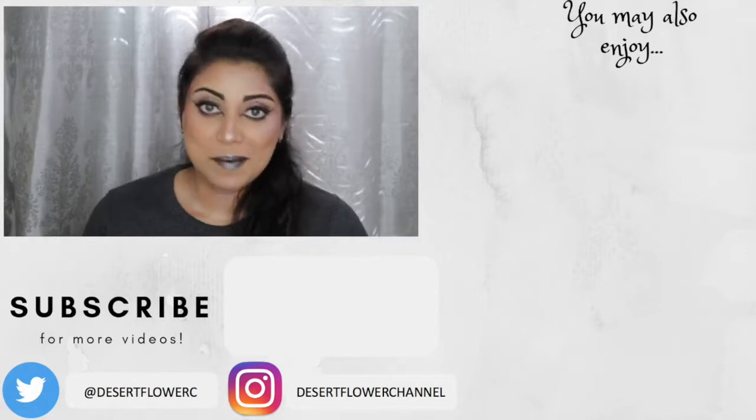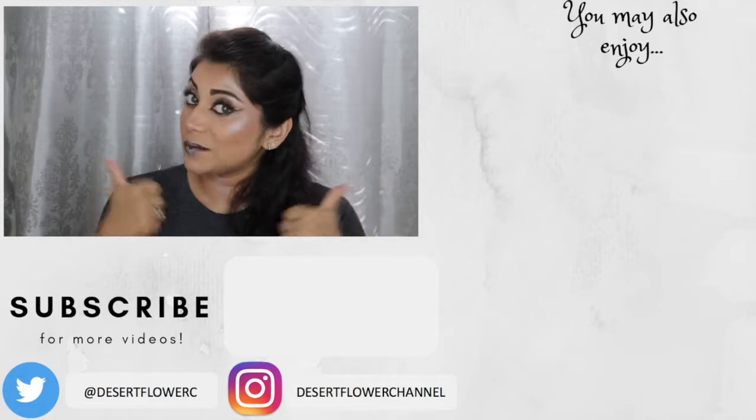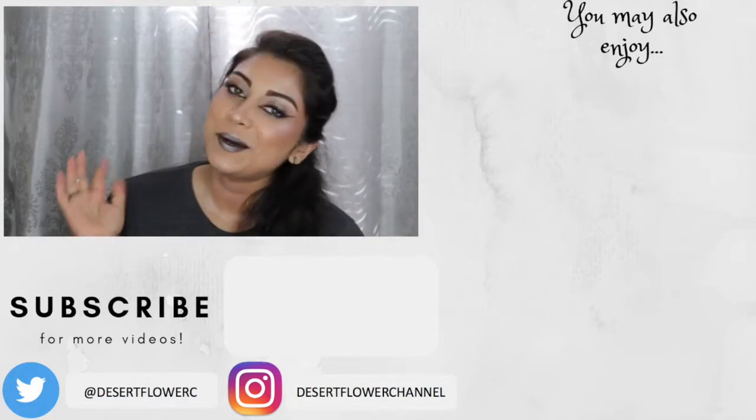Finally, I'm using the Mario Badescu Facial Spray to help my makeup all melt together. Alright guys, that's it for this makeup tutorial — I hope you enjoyed! Please subscribe if you haven't already, give this video a big thumbs up, and I will see you guys in my next video. Bye!